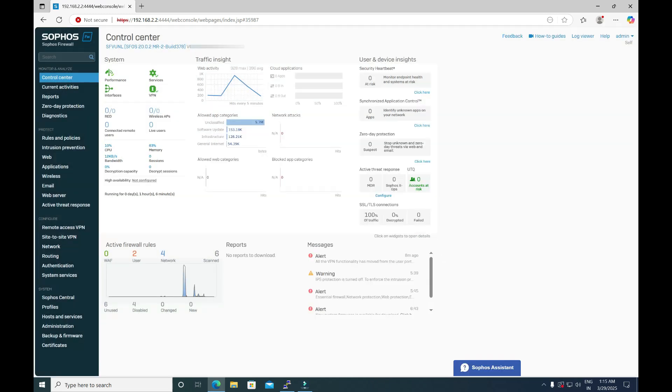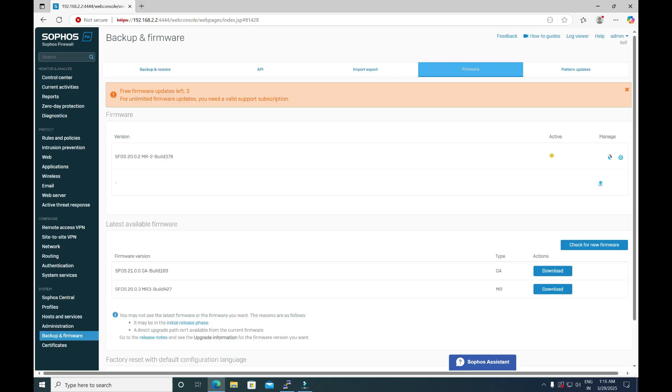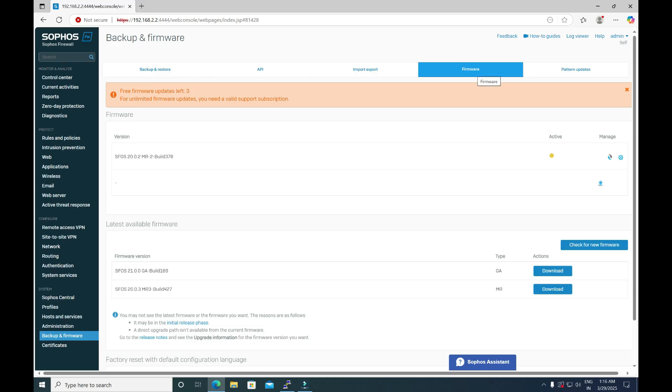In case you have accidentally closed it or want to check the available firmware versions later, just navigate to Backup and Firmware, then select the option Firmware. Under the latest available firmware, you will see the available versions — the first one is 21.0.0 and the second one is 20.0.3. As per your requirement, you can download any one of these versions by simply clicking Download.